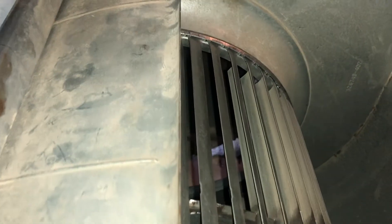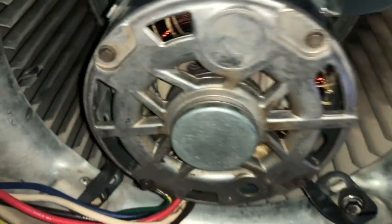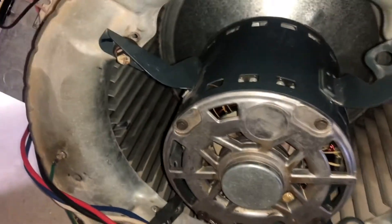My squirrel cage was rattling really bad — in between here it was separating. This plate right here was getting loose and spinning, not connected to the fins anymore. I took a flathead screwdriver and banged in between each fin very lightly, which spread it and let it hold on again — that bought me some time. But my motor was going bad: it was leaking oil, which it's not supposed to do, and shaking very badly. So I'm going ahead and installing the new unit.